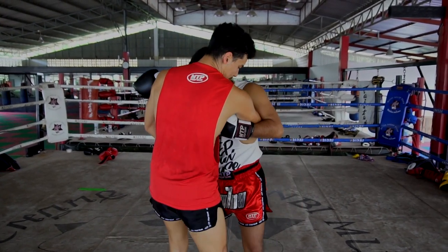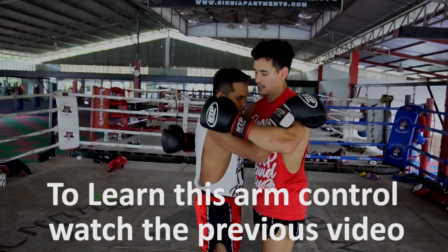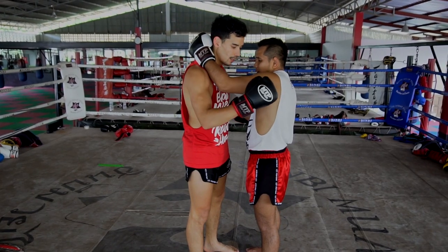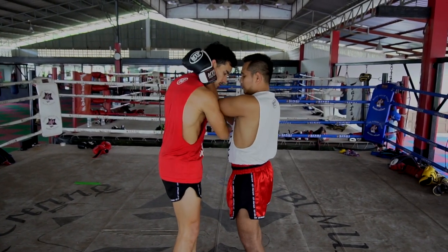So watch this. He's blocking the arm with his elbow. The other side is blocking the arm. Outside, inside. But this arm — when he has already a lock around my neck, he's not going to use his elbow to block. He's just going to push his chin against me. He can use the elbow also.